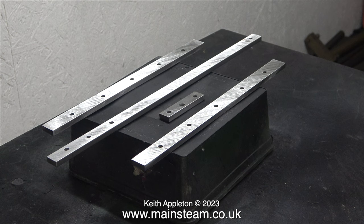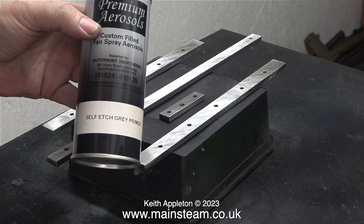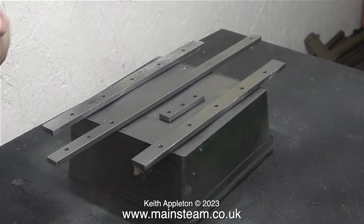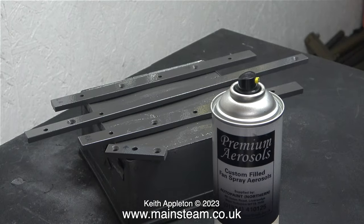This clip was shown in the previous episode — I was in the outer part of the workshop painting the footplate supports that I made. I'm using etching primer that I buy from a company called AutoPaint Northern, which really is good stuff, but you do need to leave it for 24 hours before you overcoat.